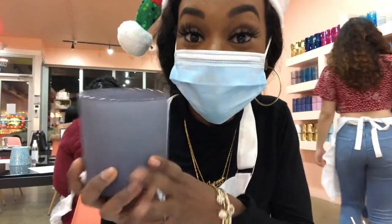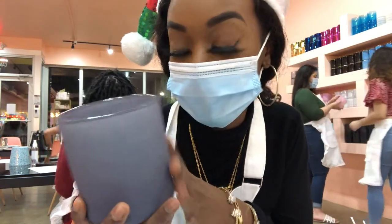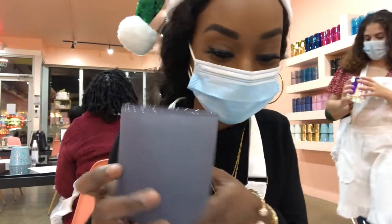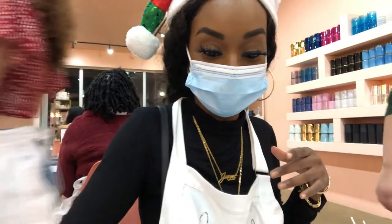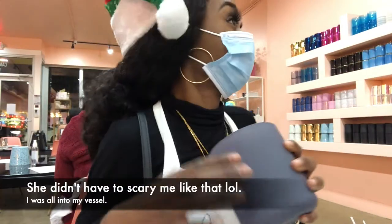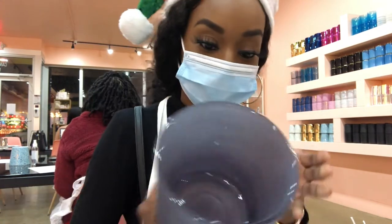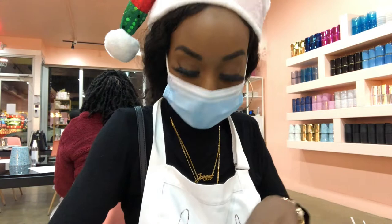This is the vessel that I chose. I wanted to choose this one just because it goes in my room. Where it says vessel name on your waiver, you can write Matt Crane.